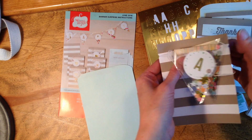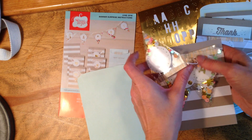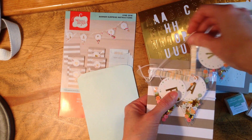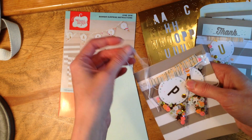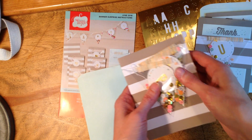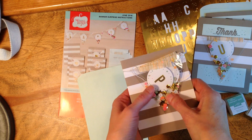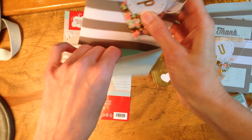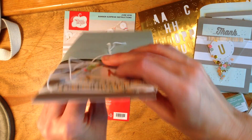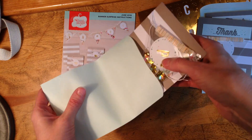I am winding around these banners. Stampin' Up creates a very short Paper Pumpkin video after all the kits have been shipped, so go to the YouTube channel to see how to assemble this card. That's how it would mail, and we would slip it into the provided gift sack. The colors are Mint Macaron and Tip Top Taupe — those are the featured colors from this kit.